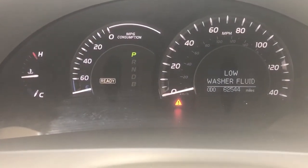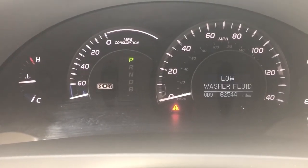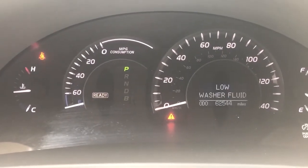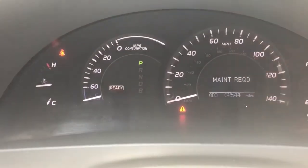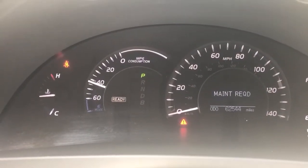This vehicle has very low miles for the year and it's in really good shape. I'm assuming the low washer fluid is just simply that — it's just low on fluid. There is a sensor at the bottom of the windshield wiper reservoir that will let the driver know with this sign that it is low on washer fluid.